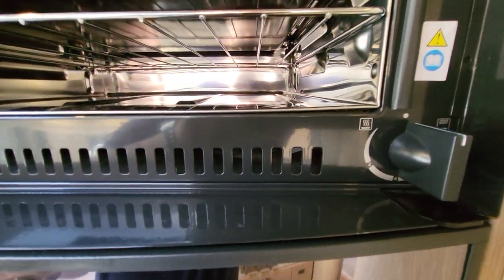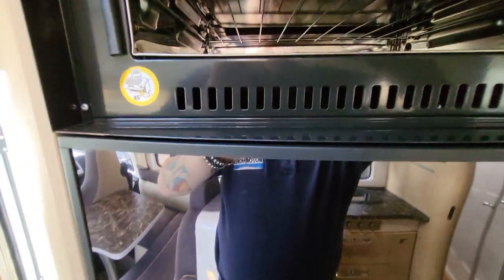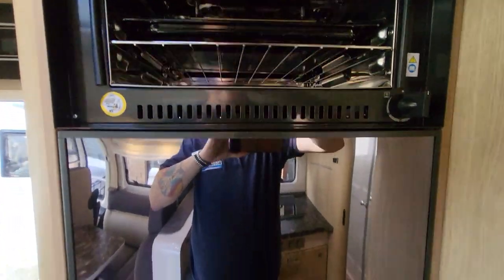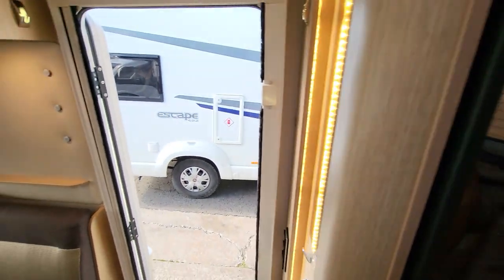Above that you have your small oven grill — left hand side for your oven and right hand side for your grill. It may be handy to take out these wee rattly things when you're driving. And I'll see you tomorrow — thank you.